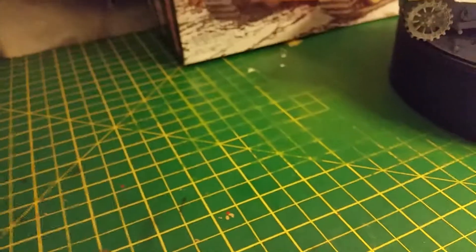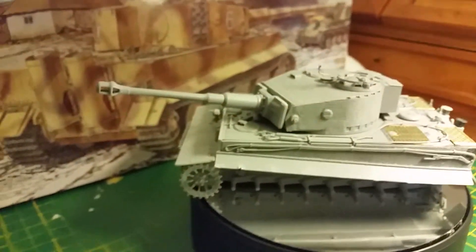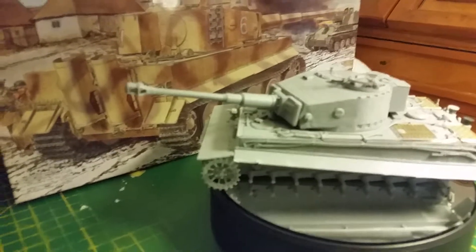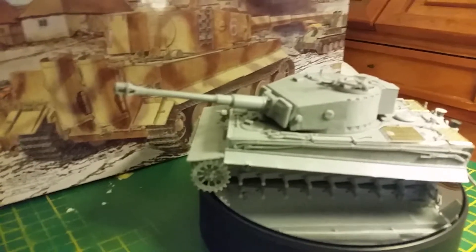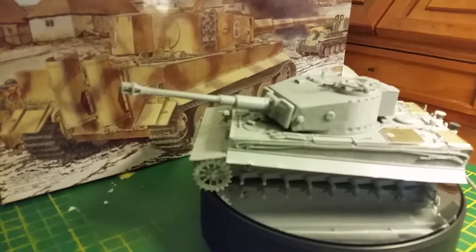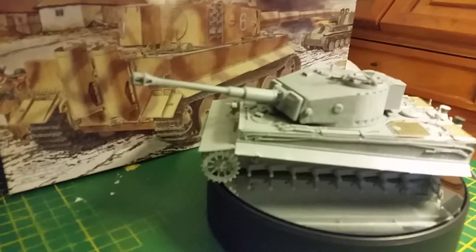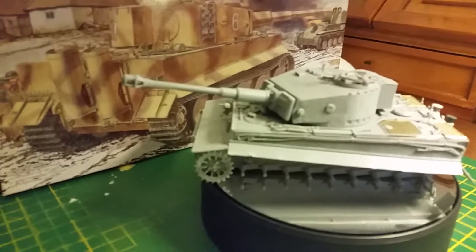I did actually check my references. I'll just keep the turret on the Tiger while I look this picture up — the one I used as a reference photo. Bear with me a minute guys, it's just trying to come up. It's a bit slow, the connection's a bit poor tonight.